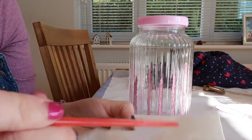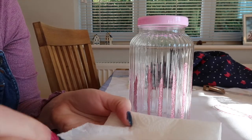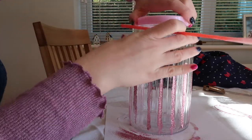So I've got my glue again, which is really soaked in now. You may be better getting a new bit. In fact, I'm going to take the lid off.